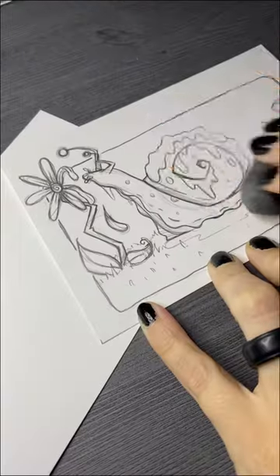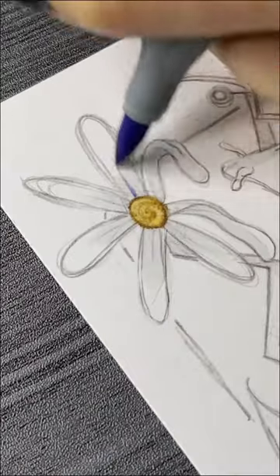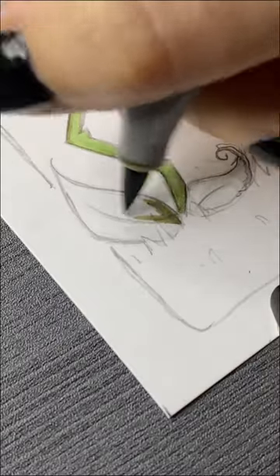Hey my dudes, it's time to color in the Toxic Snail. Starting of course with the kneaded eraser to pick up all that excess graphite, and using my lightest gray marker to kind of block out some shading.